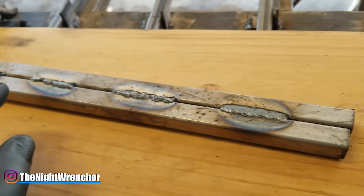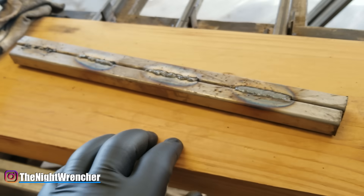Once you dial it in, look at different products to further increase the quality of your weld. If you focus on your hand control, you can turn this into this. If you have any questions, post them down below. Night Wrencher out.